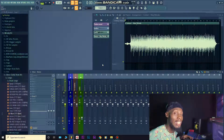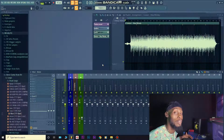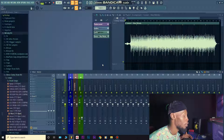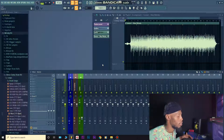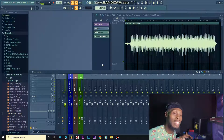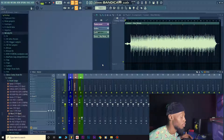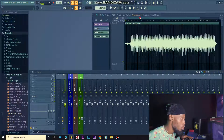Now you could instantly hear the increment in loudness. Because most times, once a sound is loud, the ear perceives it as better. So don't be fooled by loudness — mastering is not just about loudness. Once a sound is louder your ear will believe it's better, so don't fall for that trick.